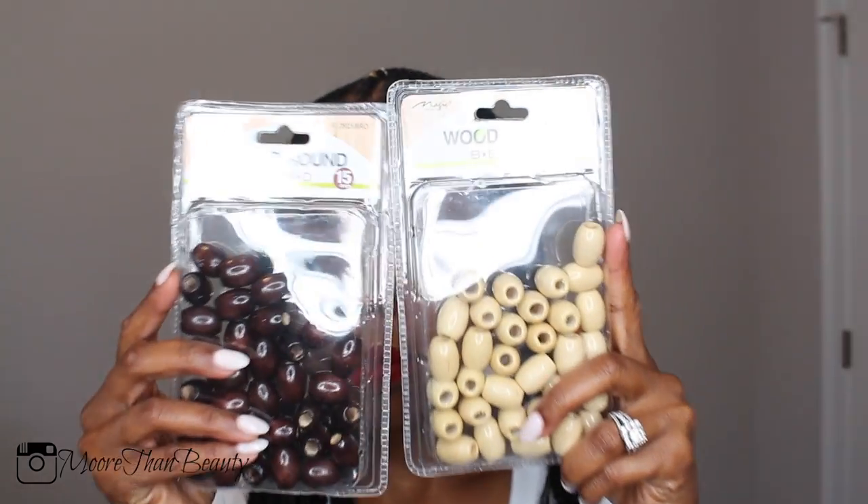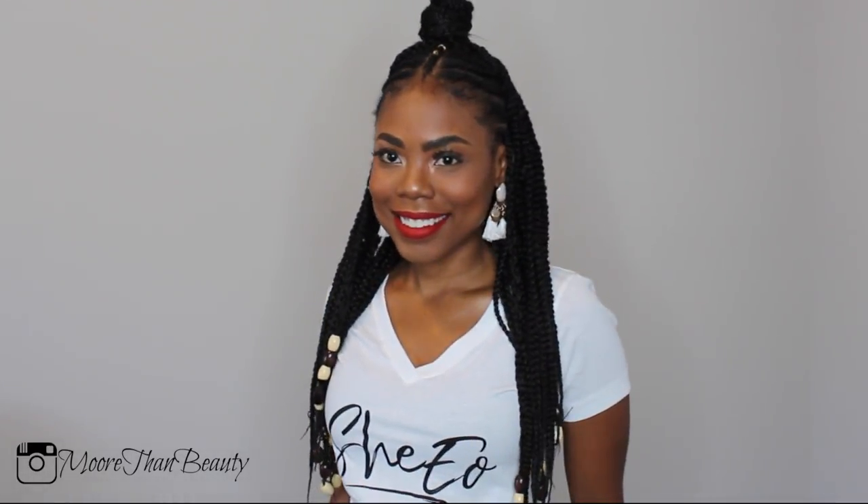Here are the braids once I finished cornrolling. Now I'm going to add some beads to finish this look. I got these beads from my local beauty supply store and I did not add them to all of the braids — I just added them to the ends of some of the braids.